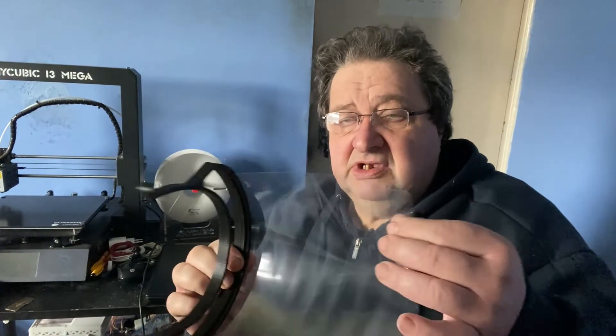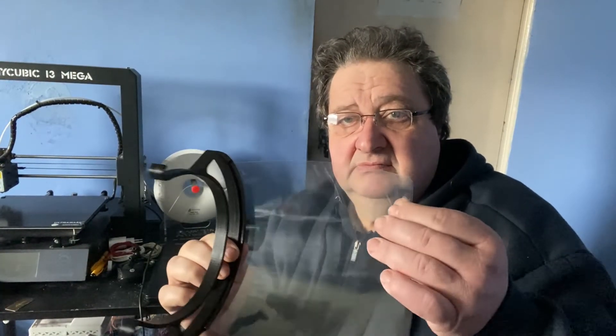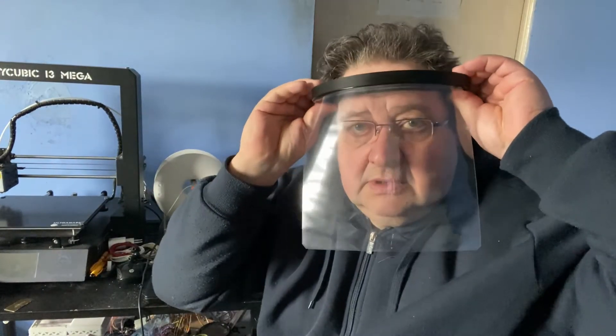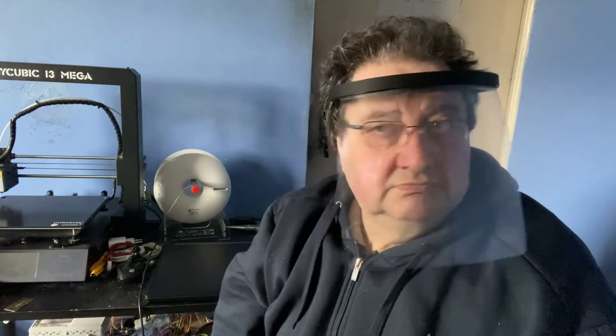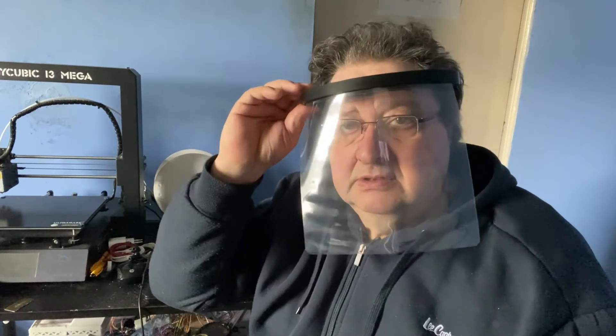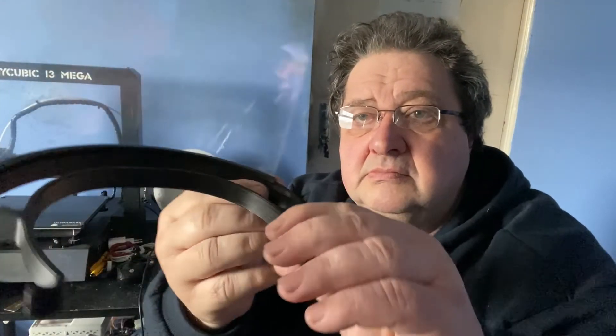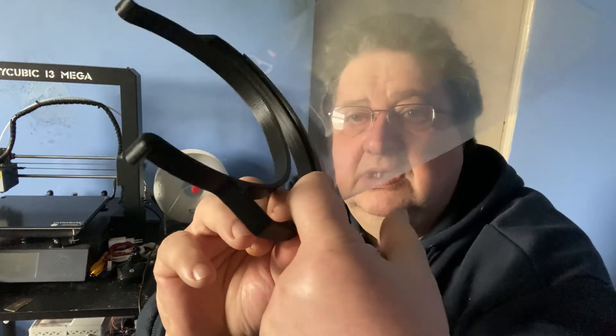This is the final result. As you can see, it's strong enough. And if you want to permanently fix the screen to the body, you may use some glue — just put some glue drops. And this is the mask. Here is the edge.